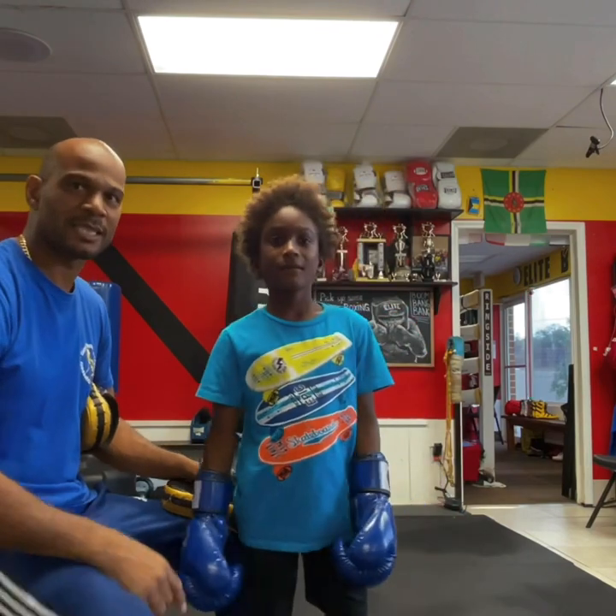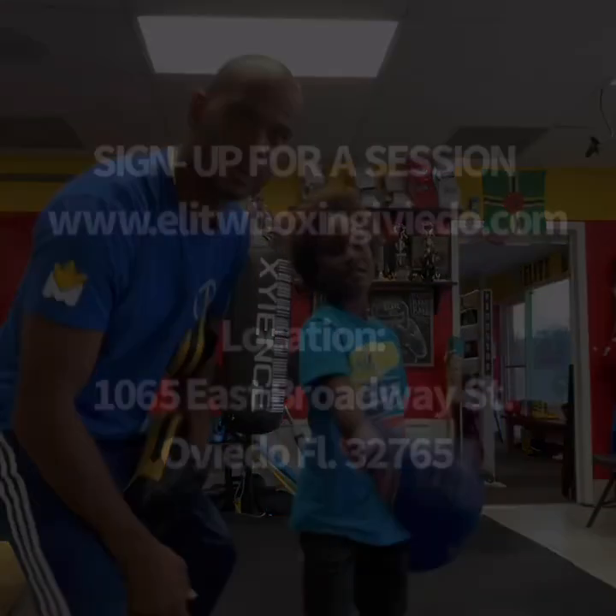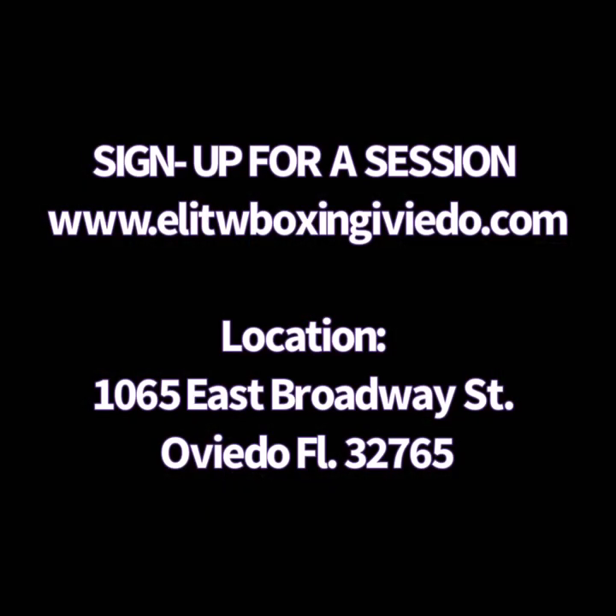Short little training session with Coach D and the champ Adrian. All right, see you guys in the next one.